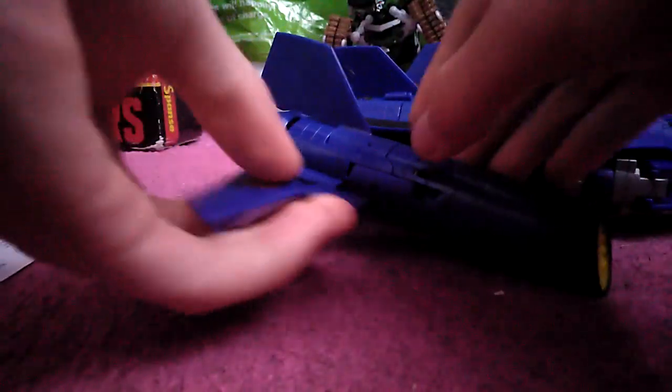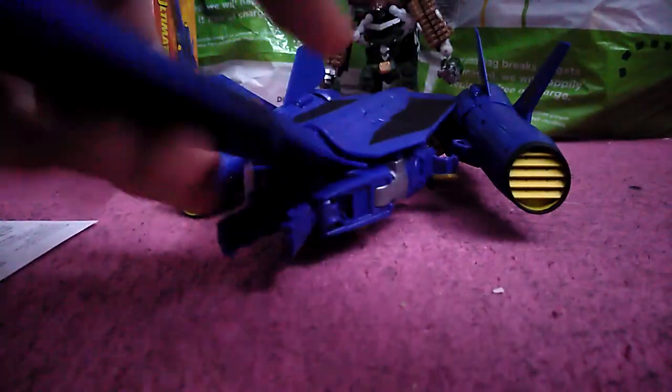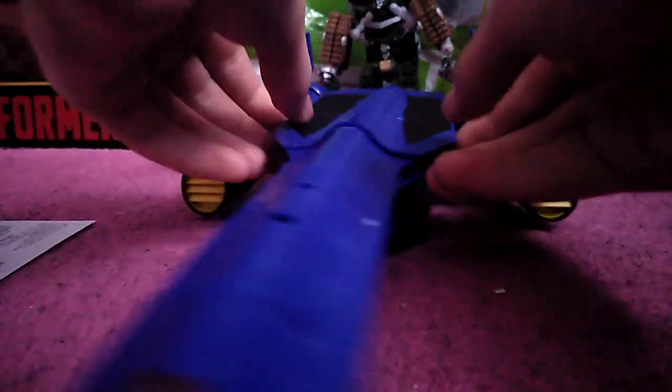Let's just get down to transformation already. First thing we do is just detach these that are flopping around. Then push the landing gear up there, turn it around, plop them into place. Then I work with the legs — I always work with the legs with this guy first. It's just a habit with most Transformers, I start with the legs, with the exception of the odd few which start differently.